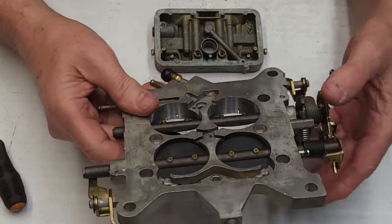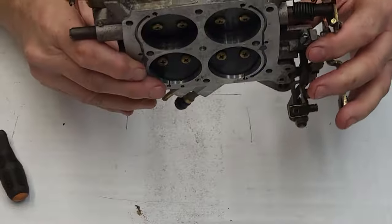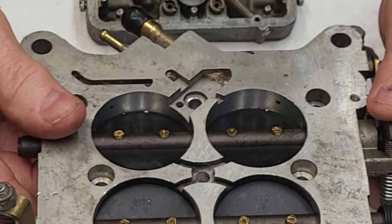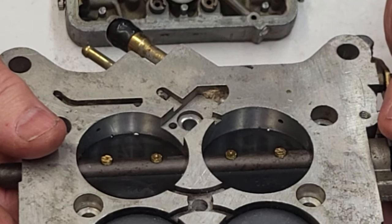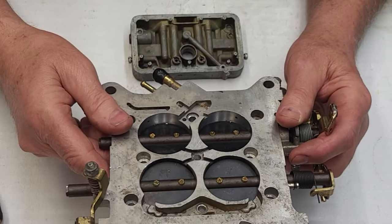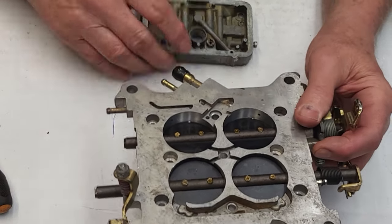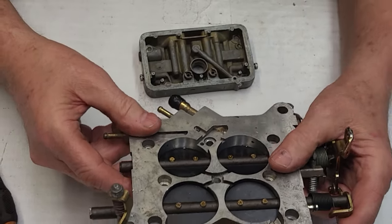We know we've got to turn that mixture screw in — we don't want to stick the throttle plates on a race car, but you want to get it down to no more than about square. I've actually modified these and taken the transfer slot all the way closed up with the primary throttle plates — that'll be another video — and it works great.